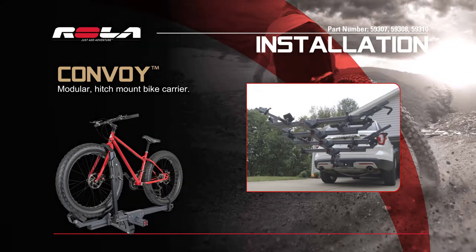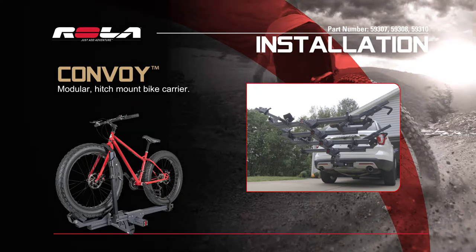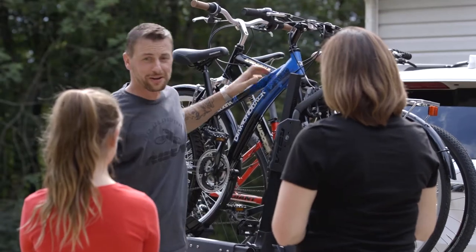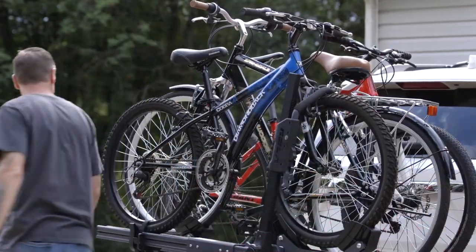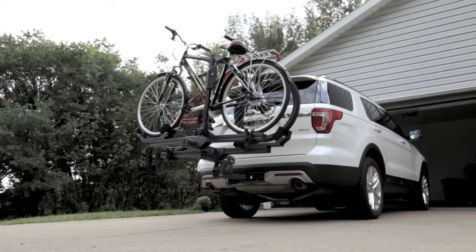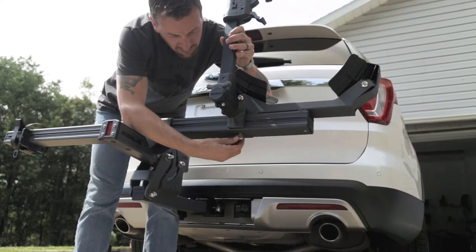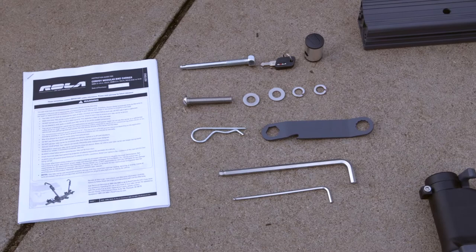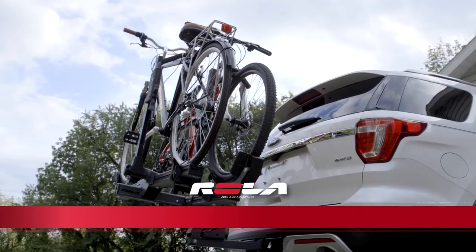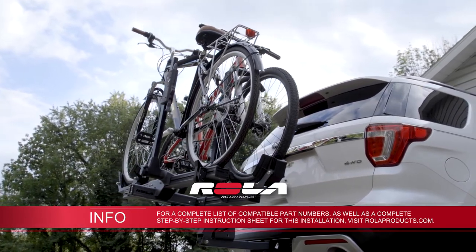Today we're going to show you how to assemble and install the Rolla Convoy, a truly innovative modular hitch mount bike carrier. Whatever your adventure, Rolla Convoy's modular design allows you to add a unit at a time to create a 1, 2, 3, or 4 bike carrier. Assembly is quick and easy, and all of the required hardware and tools for installation are included. If you'd like to view a complete step-by-step instruction sheet for this installation, visit rollaproducts.com.